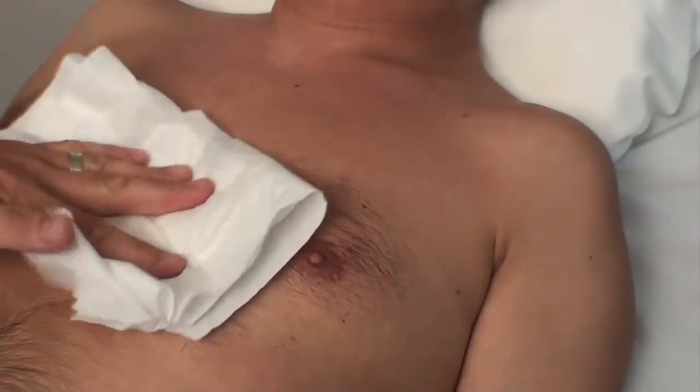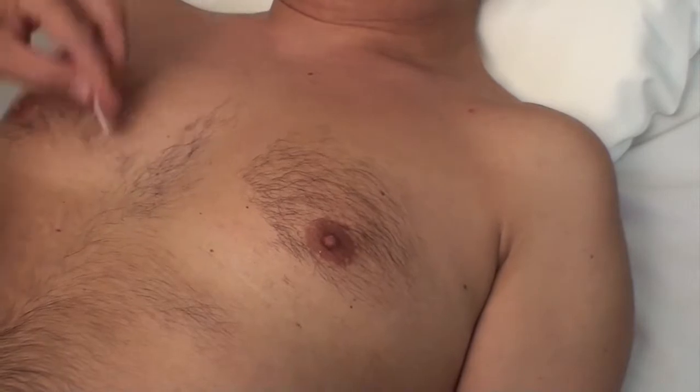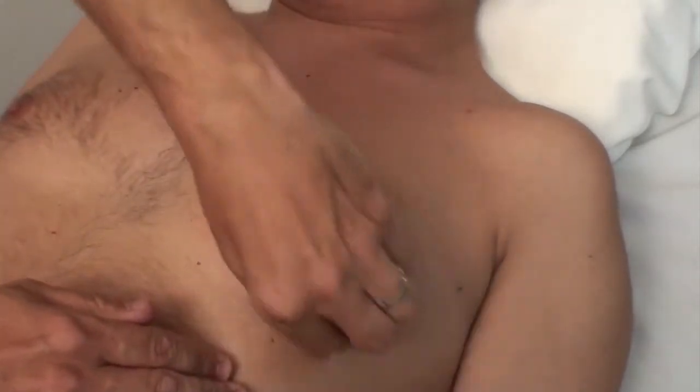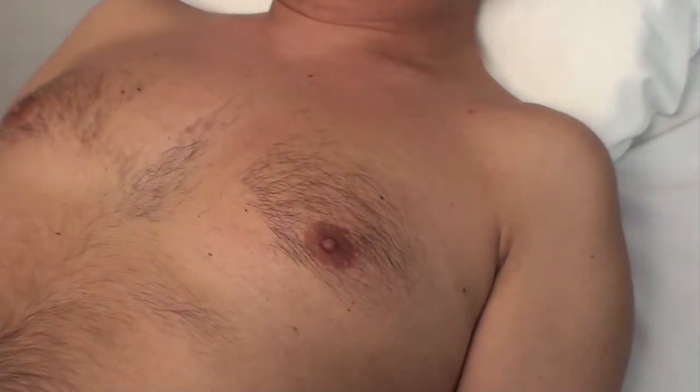Clean the skin area with either alcohol or soap and water to remove skin oils. Please note that if the patient has sensitive skin, it is usually better to use soap and water to minimise skin irritation. After cleaning, let the skin dry thoroughly.